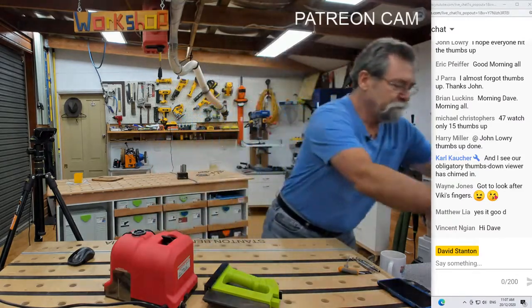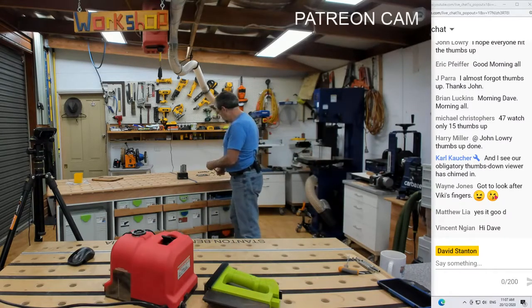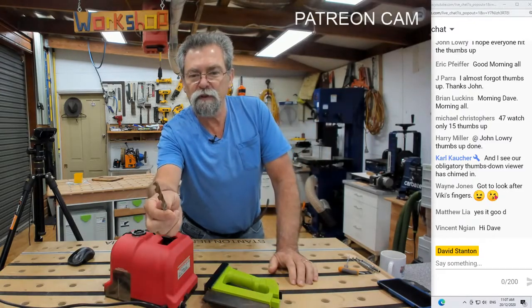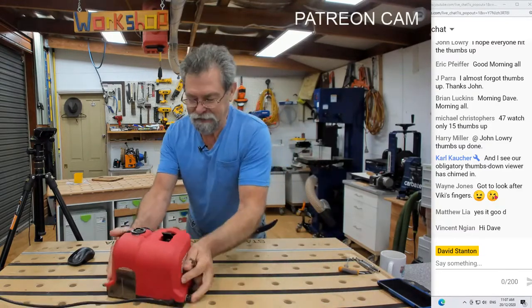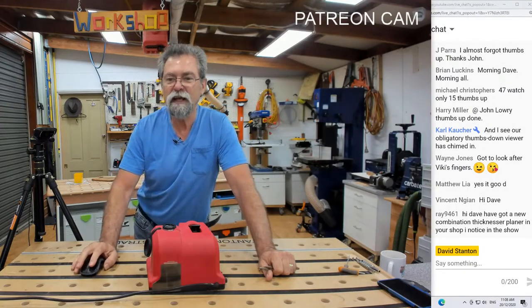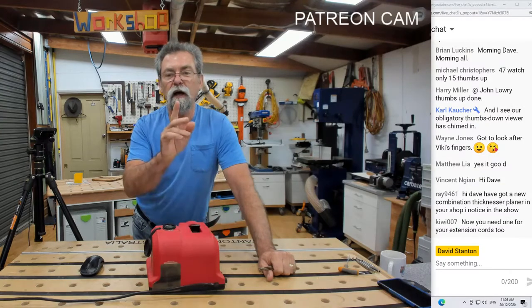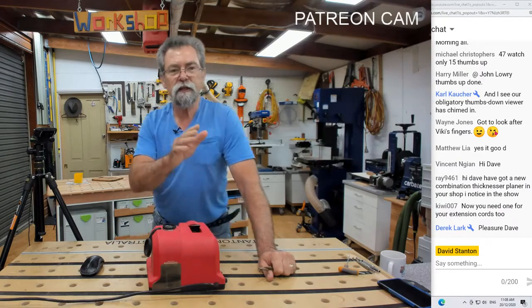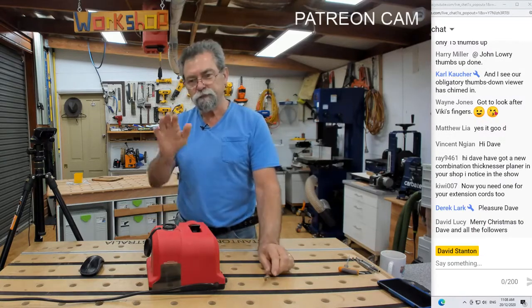Let's get stuck into this drill sharpening. We'll start with this one — this is a filthy dirty looking drill bit. It's probably still sharp, hasn't been used, but let's get into it. I'm going to switch over to this camera so you can be nice and close. I've made the brightness a little bit brighter because there are a fair few black things in this, so I just wanted to make it easier for you to see.